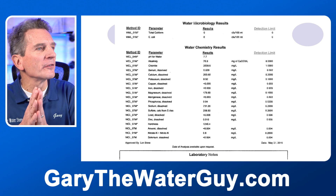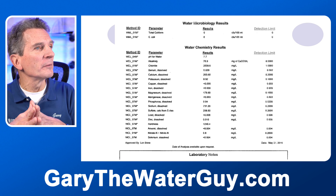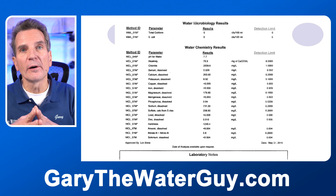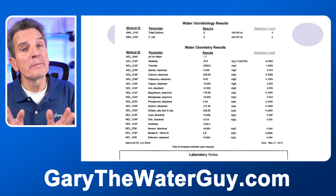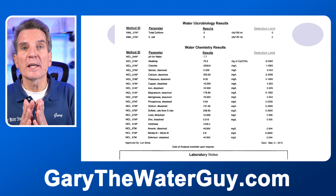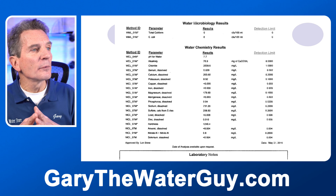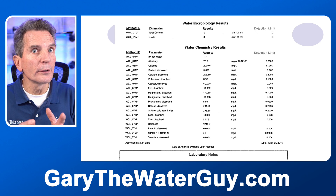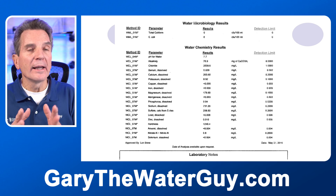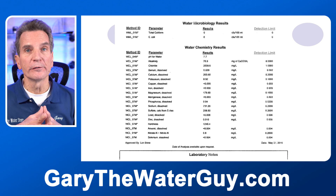Let's look at some examples from different labs. This first one is a good example submitted by someone. What I like best about it is it has the bacteria testing right across the top, because again, that's always the most important test. Some labs make that optional, so you need to specify that when asking the lab to do the testing. You can see the results as you go down through. In this one, nothing is highlighted or in bold print, so you have to be able to figure out how to interpret the results to see what's important for you.